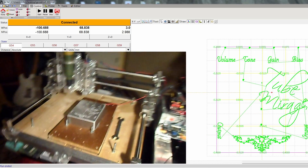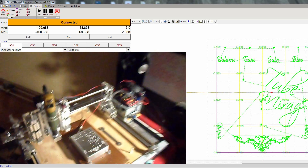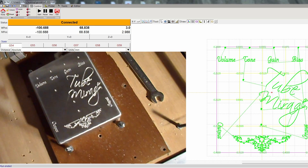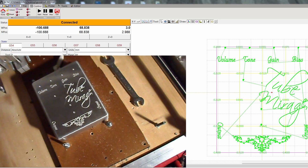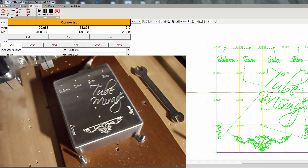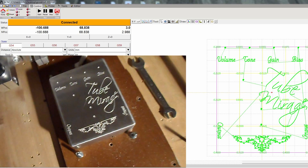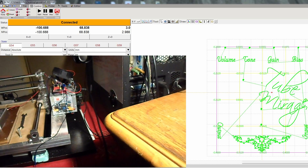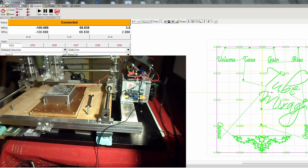This is the end result — turned out pretty well. Pretty precise work. I'm not going to remove the case yet because I need to do some drilling, but I'm pretty happy. It's pretty precise. That's basically how you engrave with BCNC and AutoLevel.